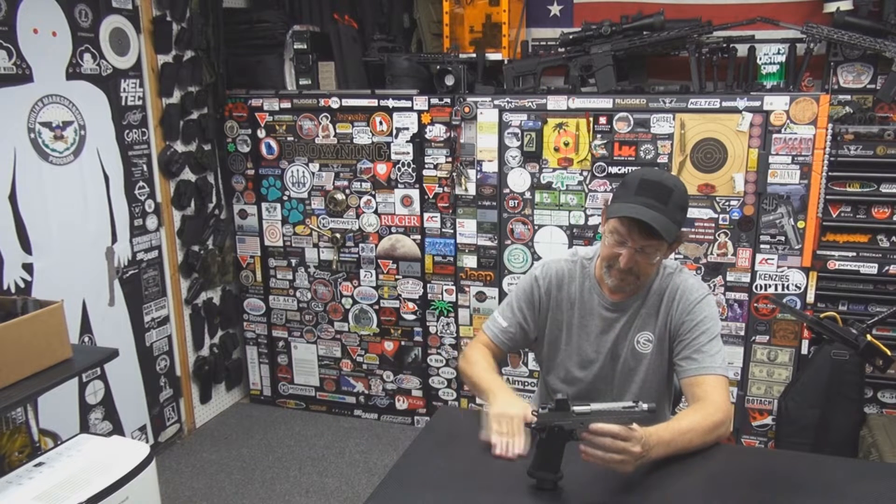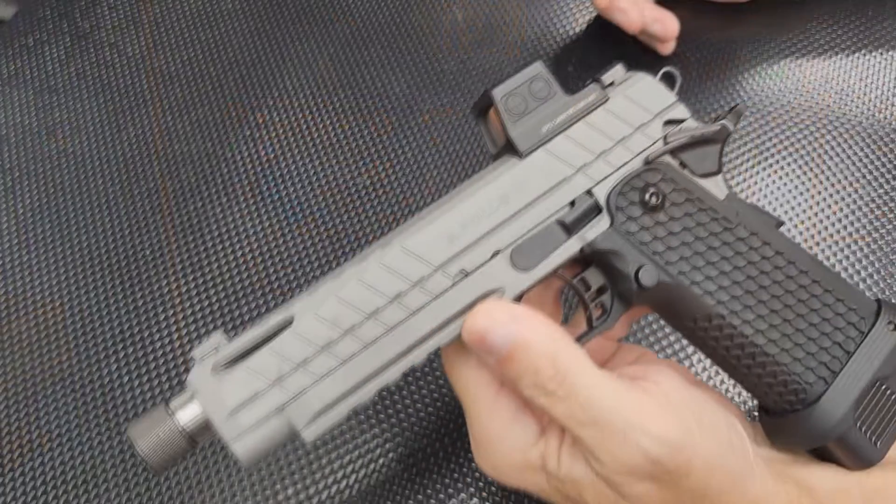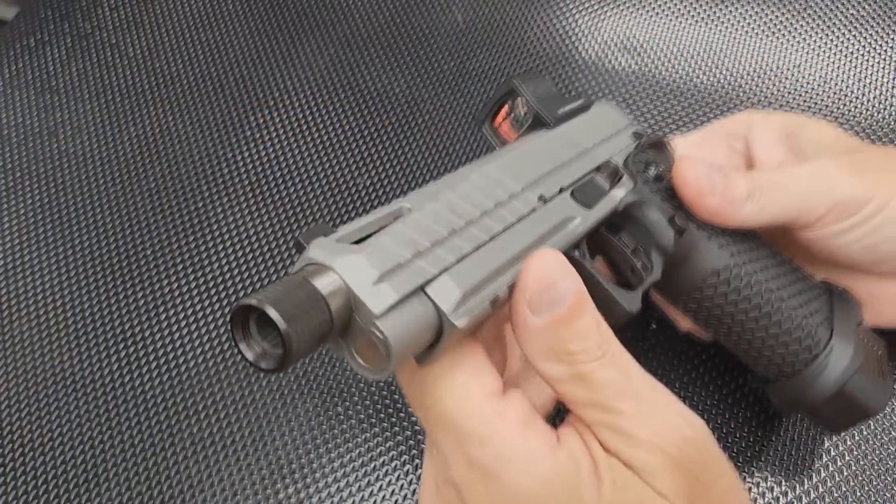First of all, it has been 100% reliable unsuppressed — runs great, no malfunctions at all. It has a bull barrel in it and I did go ahead and fit it with a threaded barrel.